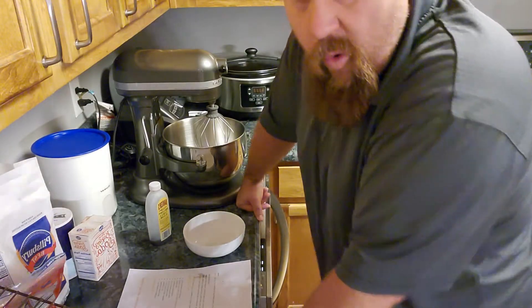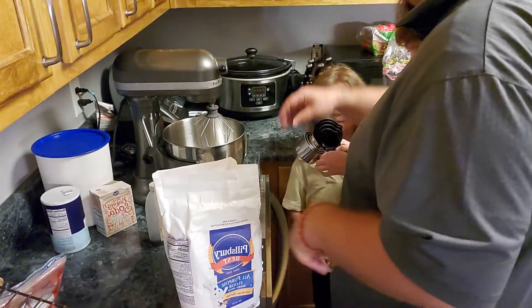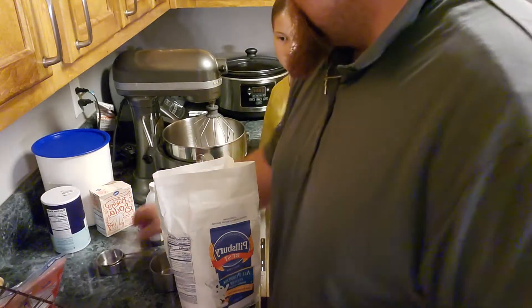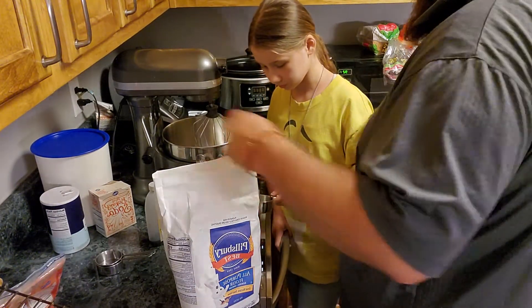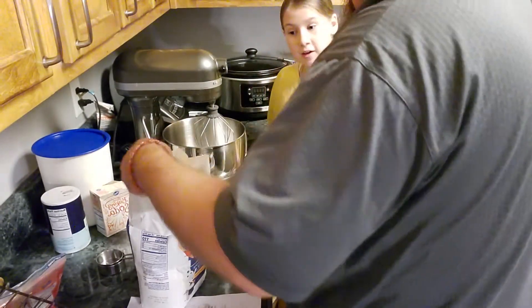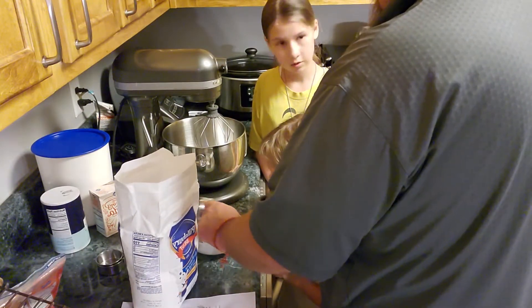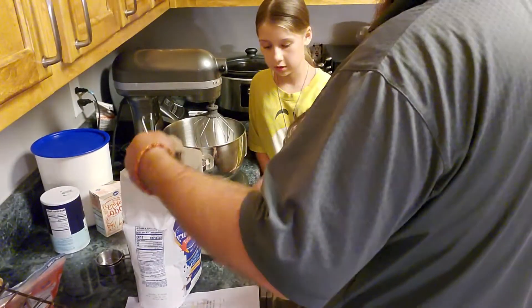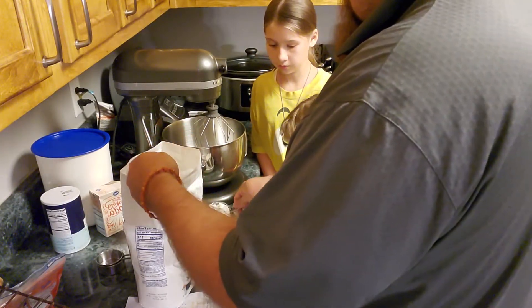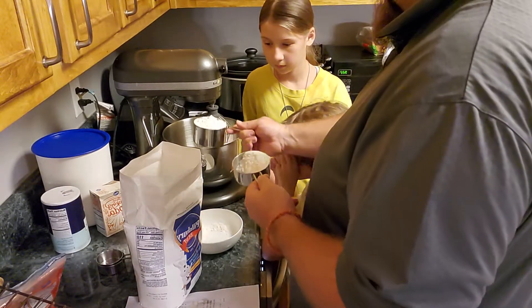The first ingredient is going to be two and one quarter cups of all-purpose flour. Do you guys want to help me measure? Do you know how to do the double cup measure? We need two cups. So how many halves equals two? Four halves equals two wholes. You see how I took a half and fluffed it in there.